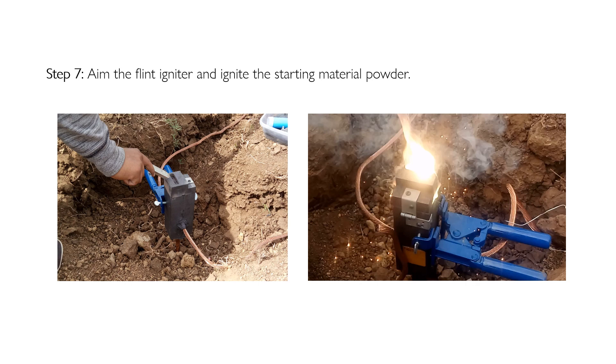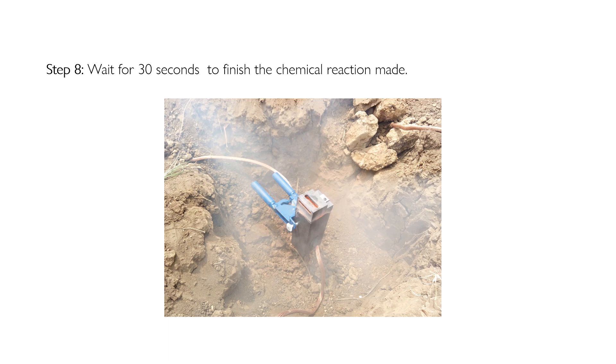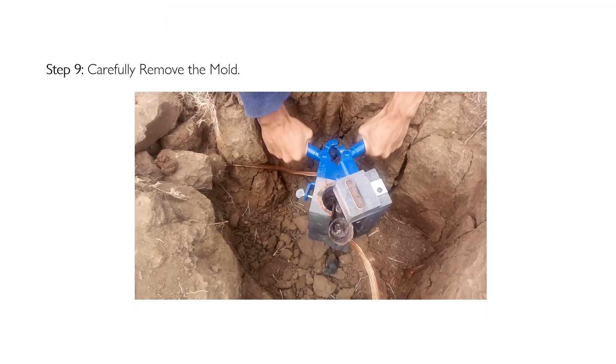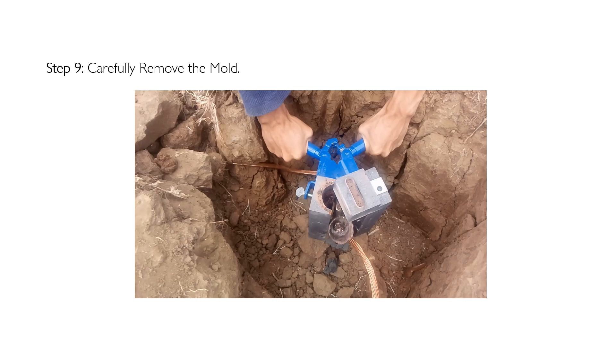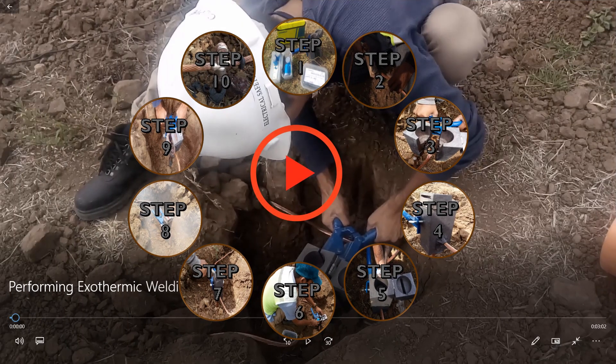Step seven: aim the flint igniter and ignite the starting material powder on the top of the mold cover. Wait for 30 seconds for the exothermic reaction to complete. This is how these steps are implemented on-site.